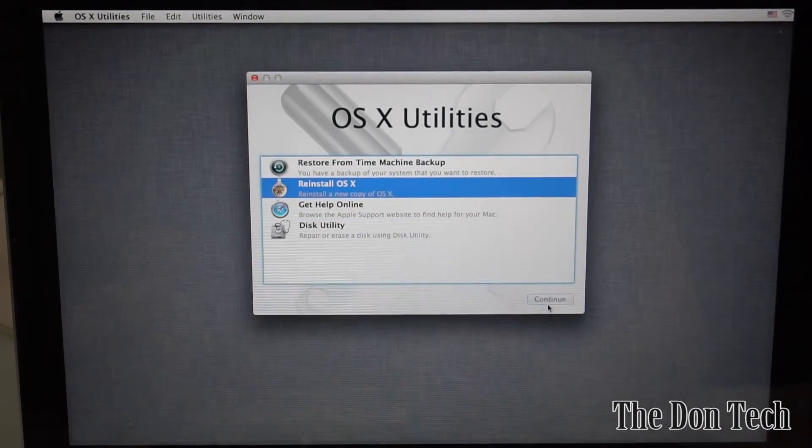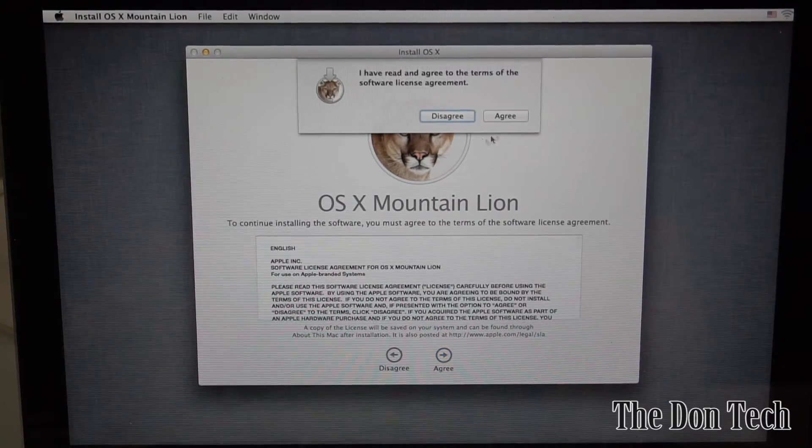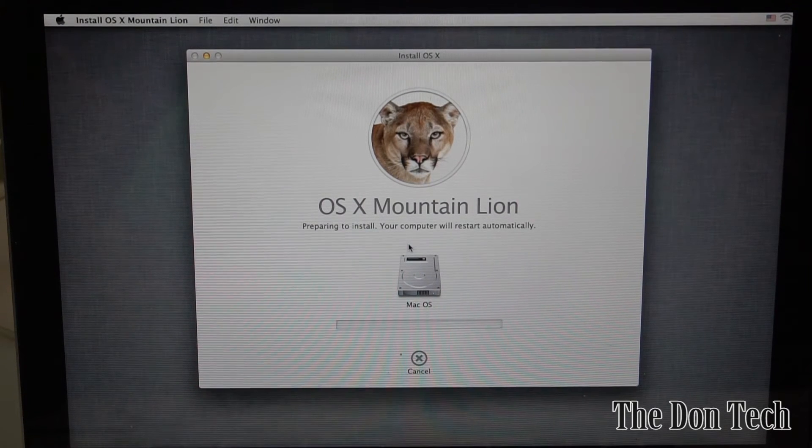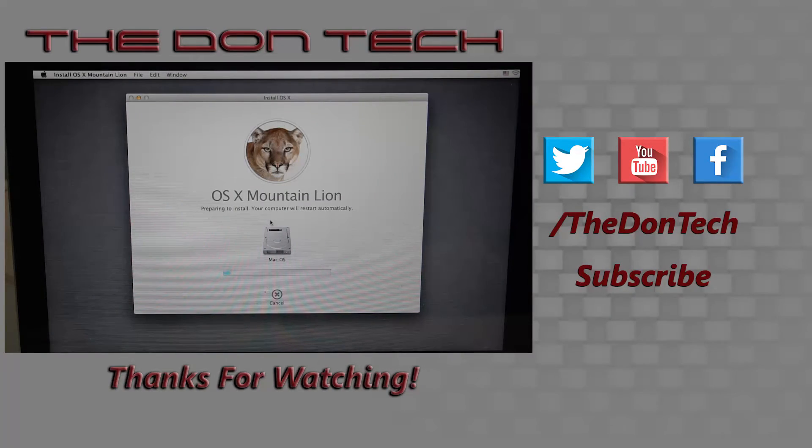Go to Reinstall OS X, hit Continue — it's going to install 10.8. Agree to the terms, select your drive (the 250 gig drive you named 'Mac OS'), hit OK, and it'll prepare to install. Another option is using a Time Machine backup, which should restore everything as it was. If you do a fresh install and don't have the latest OS, you'll want to go to the App Store afterward and upgrade — this installs 10.8, but the latest version is 10.12 Sierra.